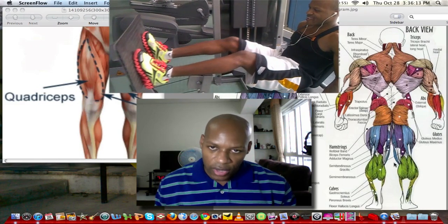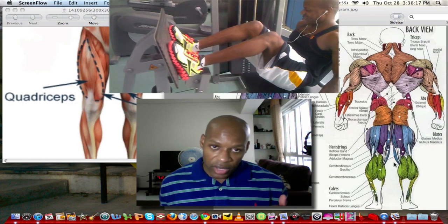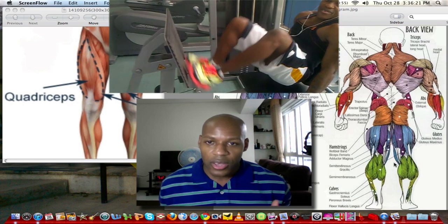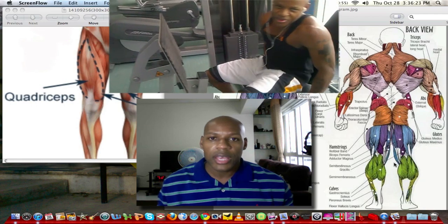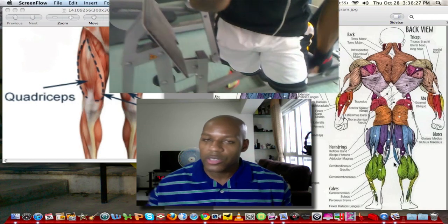So guys, that's been a quick video on how to do leg presses. Refer to my video if you want to know how to do it the correct way — that is the correct way. If you have any questions or if you have any input or workout tips, leave me a comment. We'll talk to you later guys. Take care.